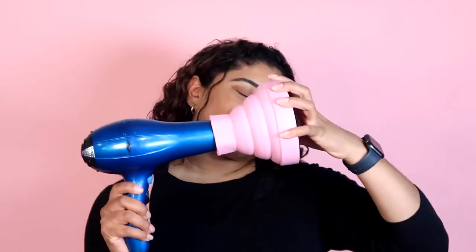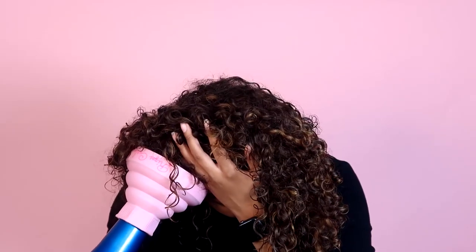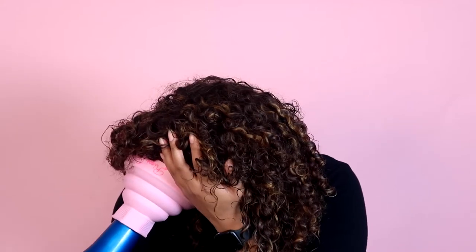The last step is diffusing. I'm using the Riso's Curls Collapsible Diffuser, going from side to side, upside down, making sure I get everything. This really helps give me the definition and volume that I look for in my refresh curls.